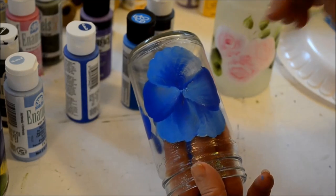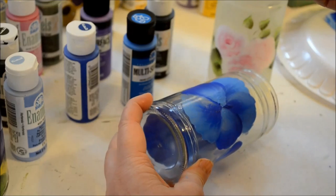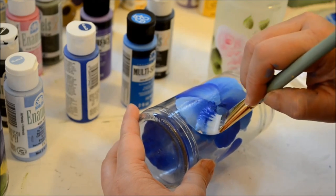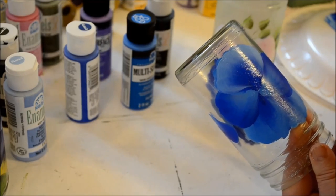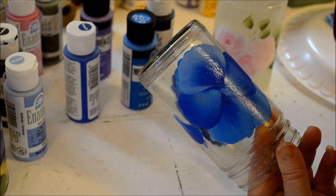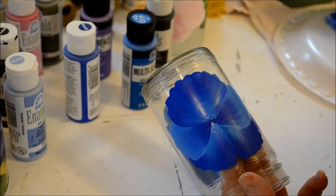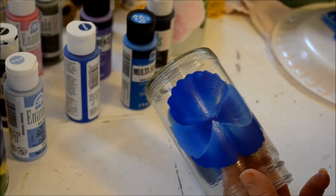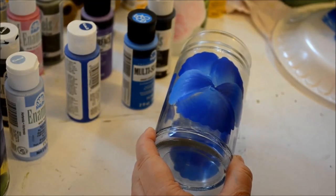I'll come back and do the bottom scallop stroke from the other direction. Here's the lighter side, so I position it to do this well. I come from this side so the majority of the heavier coat of paint is on that side, and when I come up it coats it very well. I can go back over it a third time with just the lighter blue on top. Going backwards is kind of tricky for me. I'll get some flow medium in here.